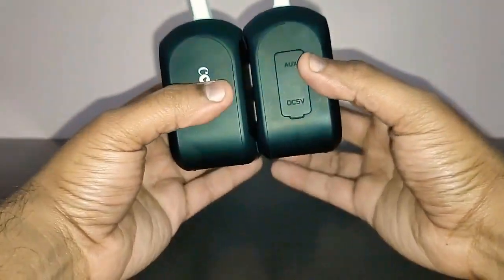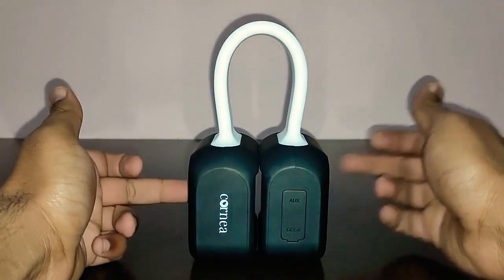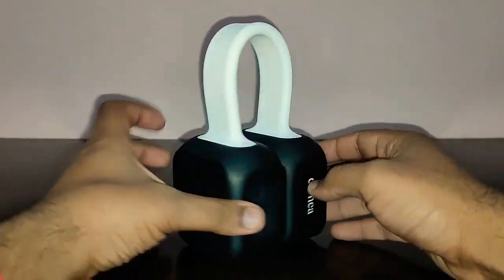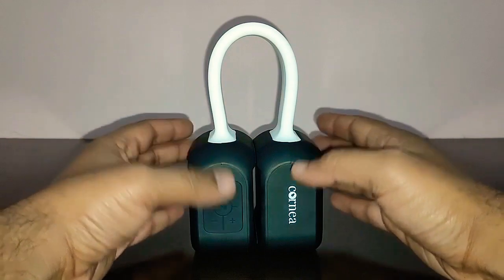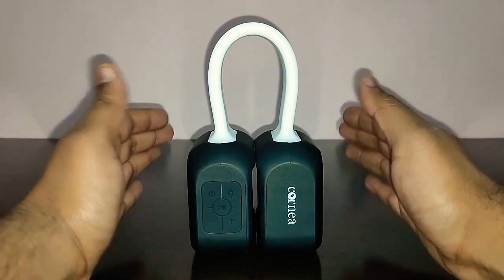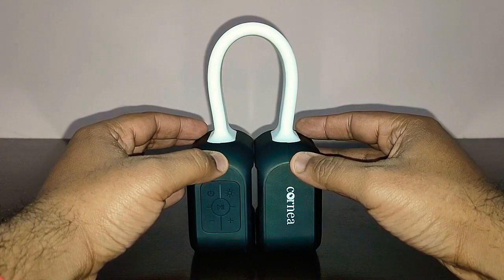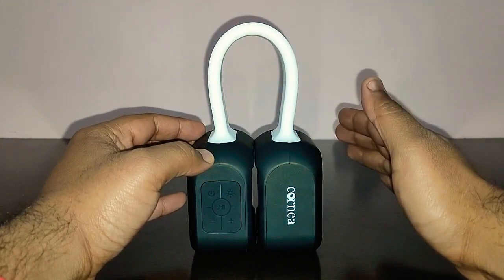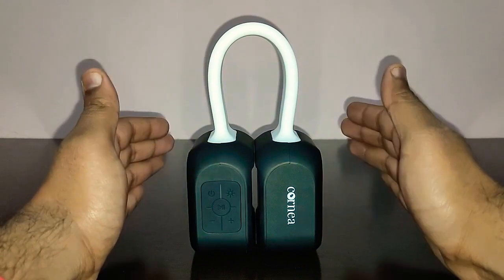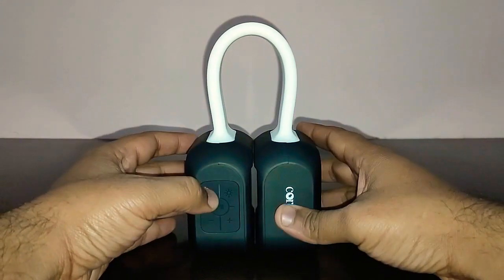These two speakers are magnetically attached to each other. The sound quality is 5 watts plus 5 watts, totaling 10 watts. The battery life is very good — I got around 9 hours at 80% volume, which is excellent for just a 1500mAh battery. It takes about two and a half hours to fully charge, and the 9-hour playtime at 80% volume is brilliant.